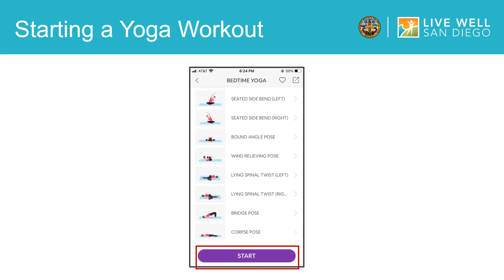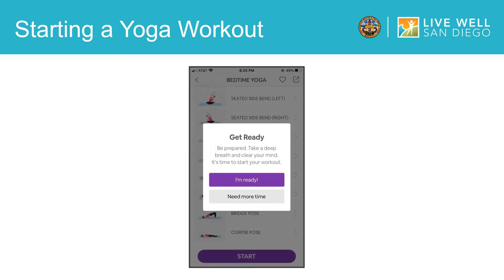Then it will bring you to this reminder before you start your yoga session. You can take a deep breath and get prepared for your workout. Once you are relaxed and ready to begin, tap I'm ready to get started.